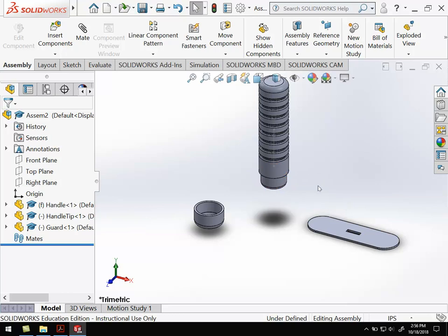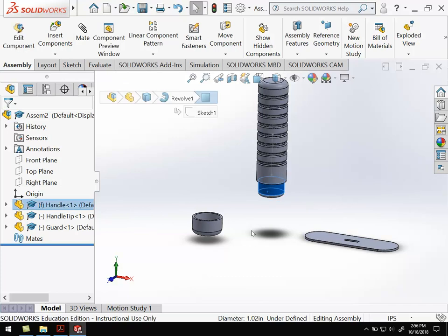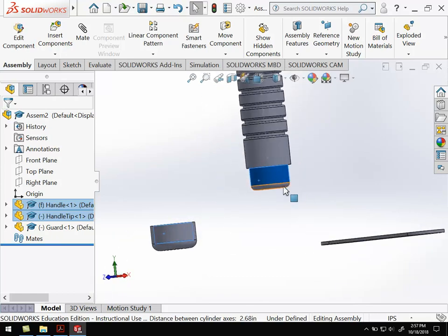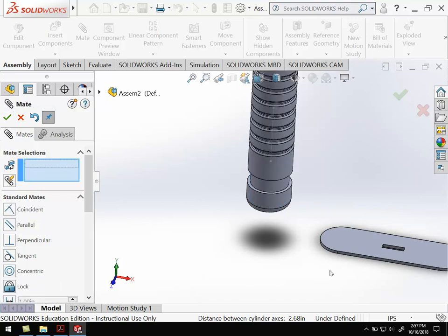To line up components, we're going to use the mate function up here. If I click on any two surfaces or lines, there are different ways I can tell the computer that those two things line up. Right now I've selected the outside surface of the reduced bottom portion of the handle, and that's going to line up with the inside surface of the handle tip. So if I hit mate, it's going to put those together — it's two cylinders, so it tends to make those concentric and line those two cylinders up. That looks fine, so I'll go ahead and hit OK.